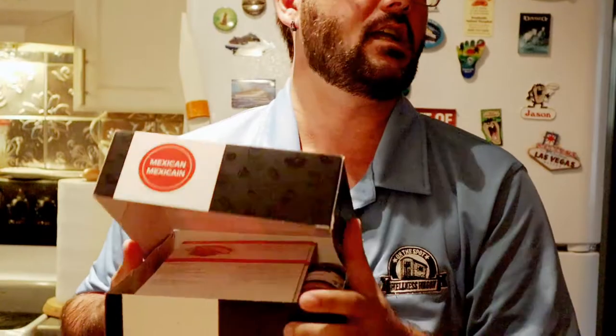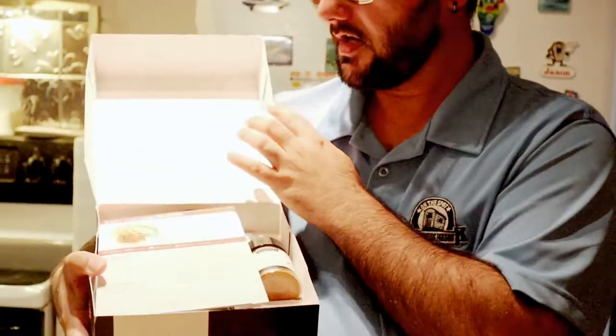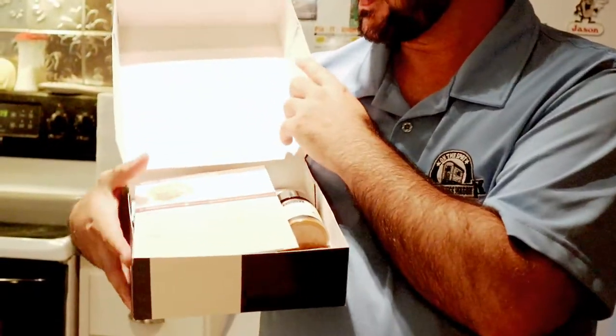Hey guys, Casey the LMT here, and today I'm going to show you how to make easy chicken fajitas with a company called Epicure. They make these easy meal kits right here. The meal kit comes with everything you need and it also comes with recipe cards.